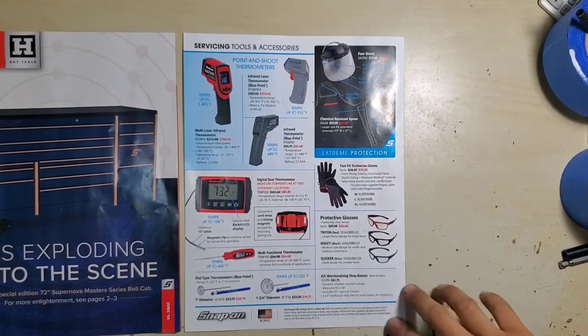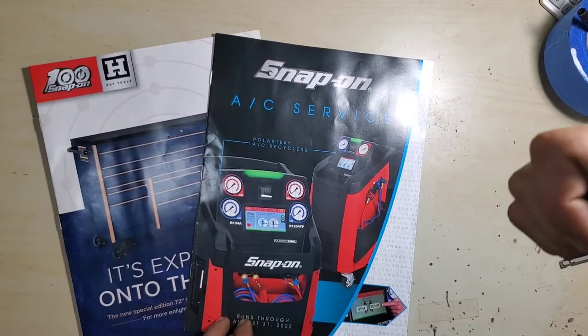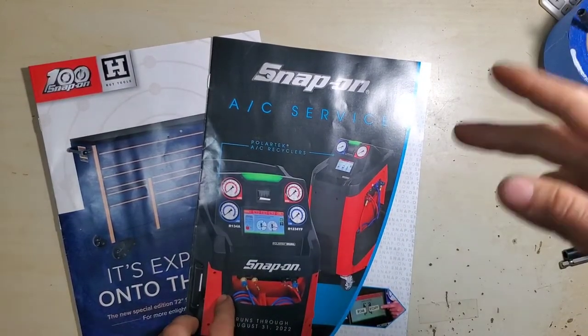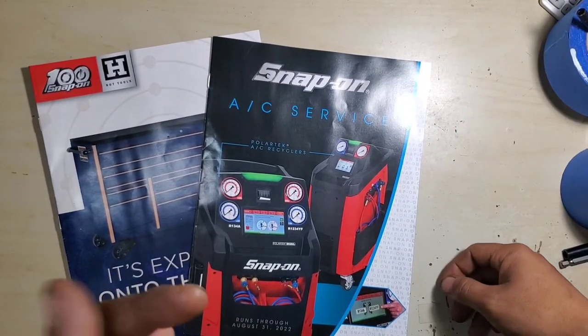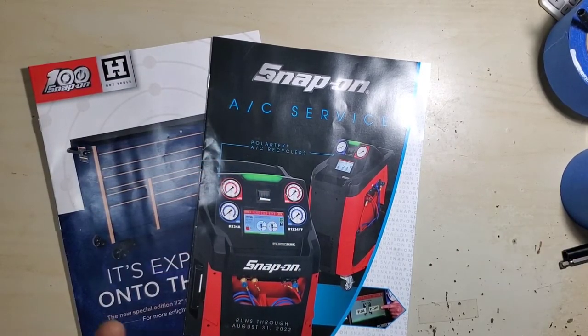All right, so that was the two Snap-on flyers I picked up this time. Like, comment, share, subscribe — stuff down in the description — and we'll catch you in the next one.